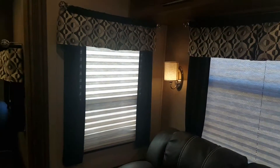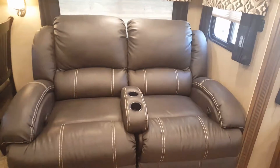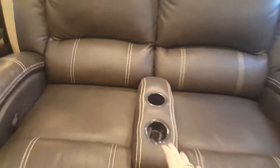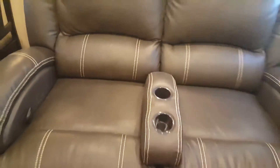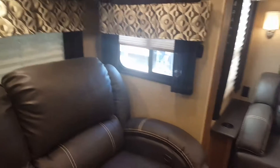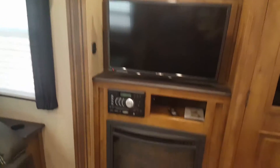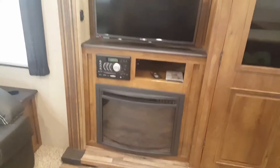LED lighting throughout, which really helps keep the RV cool. This right here — both of these seats recline. You can also remove the center; it comes right out so that you can have a large loveseat area. Again, storage right above as well. Great windows. It does have three slides — this is one of the slides. Over here you can see a television, which also has a DVD player and a working electric fireplace below.